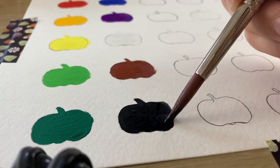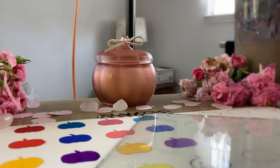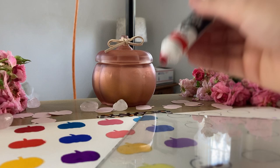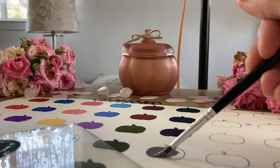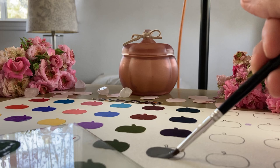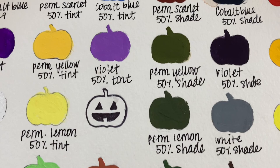After I sampled each color, I then tested the tinting strength of the colors at 50% white. And I also mixed some shades with 50% black. The tints came out really bright and pretty, and I thought the shades were really rich and beautiful. So I was impressed.